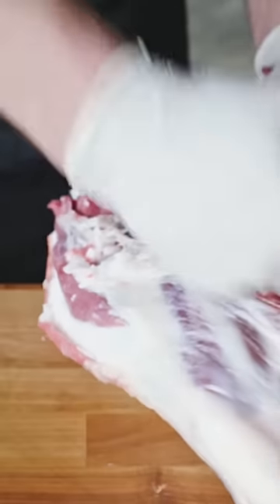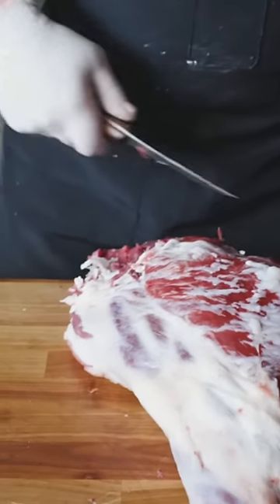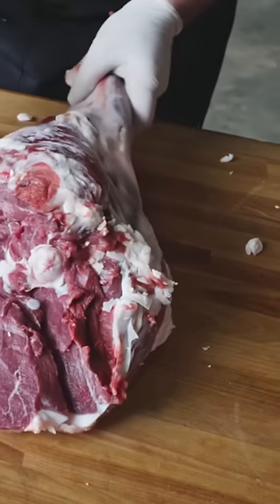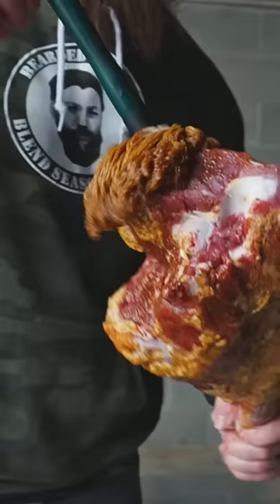Cut through that ball joint, staying along the bone, and let's remove that h-bone right out of there. Now what we're left with is these two goat haunches.